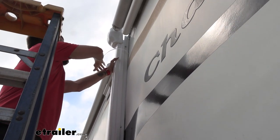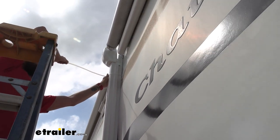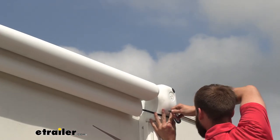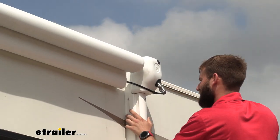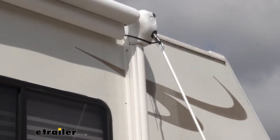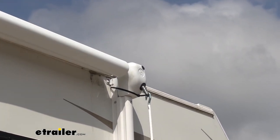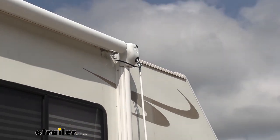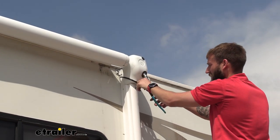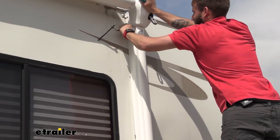Now I'm going to go ahead and tighten up our zip ties on here because I want my arms to sit closed so that when I tighten up the tension, we don't have this billowing around, and I know I've got both my arms at the exact same spot. With both of our arms closed up, I'm going to use our crank and tighten it up. Now that we have our awning tensioned up, we can go ahead and cut off our zip ties and pull them out.